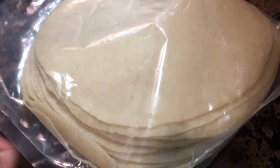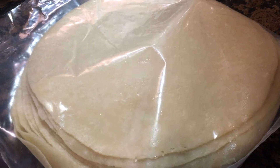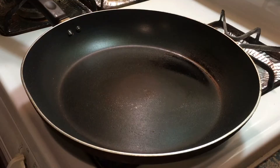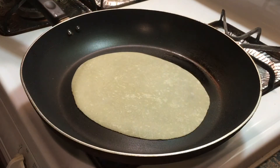Let's get started. I forgot to mention that when we got it, it was frozen but we thawed it before we're gonna start cooking it. So I brushed a little oil on the pan to make sure that it doesn't stick. First you're gonna get your raw tortilla and then you're gonna put it on the pan.